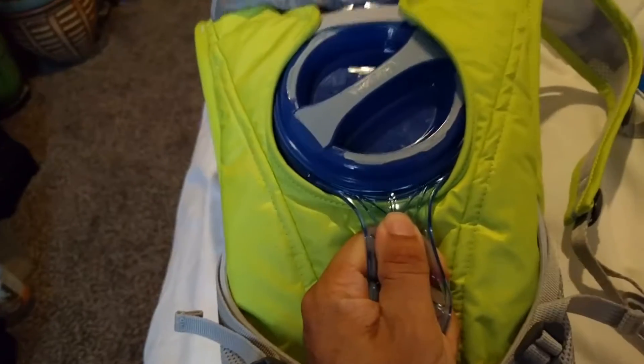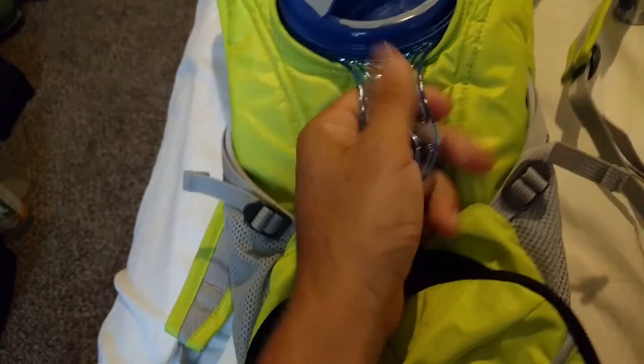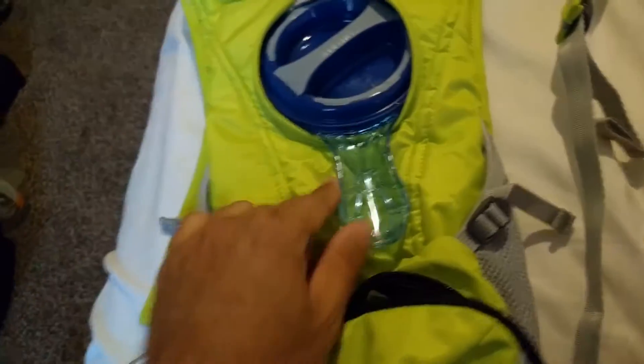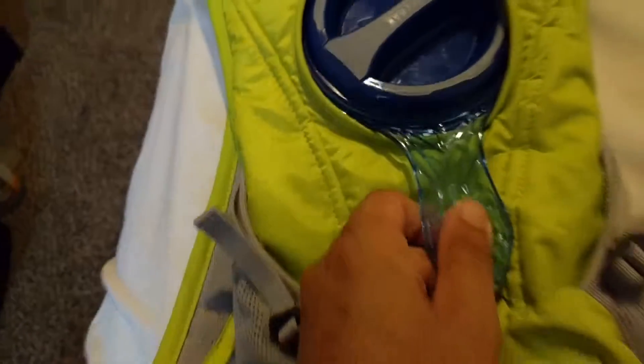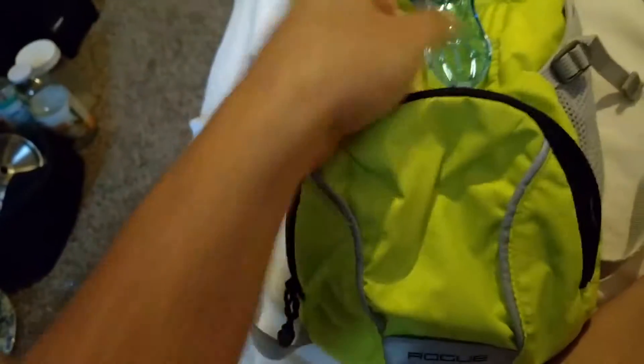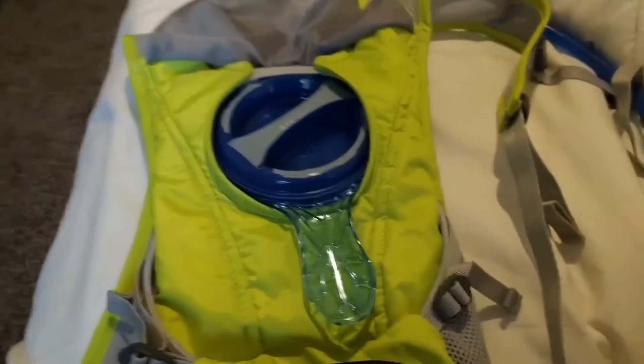But this one right here has a little thumb holder so you can pour the water easily. I used it yesterday on a bike ride and actually ran out of water, but it was pretty good for the first half of the bike ride.